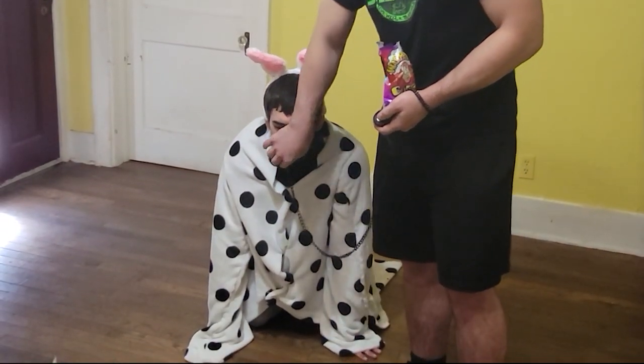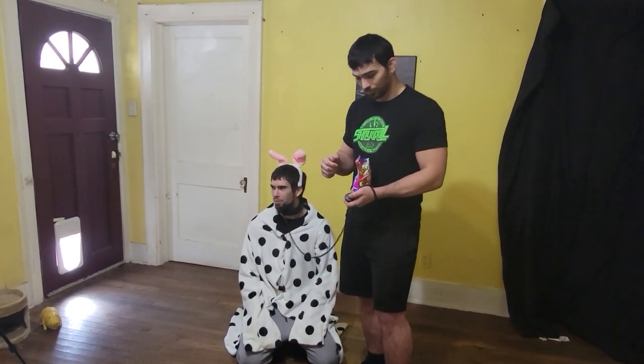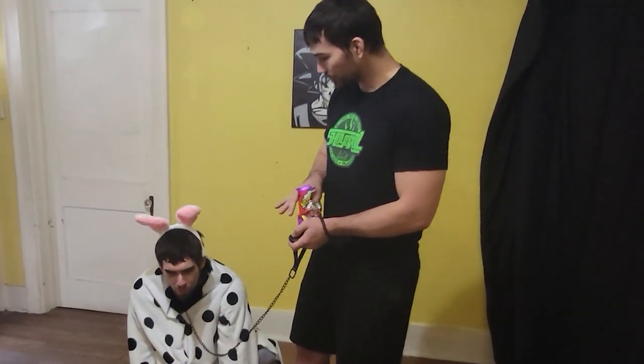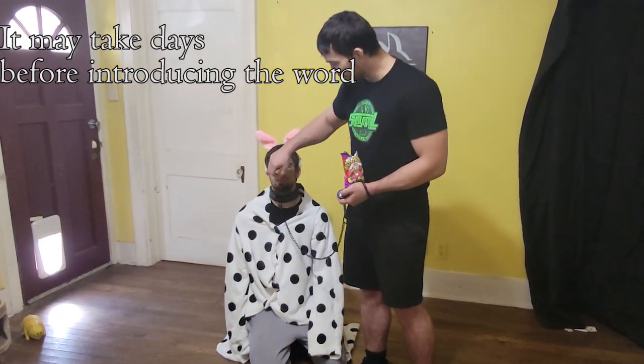I'm going to use the treat to lure his body into the position I want. For example, to teach a dog to sit: get the treat by his mouth, he starts to follow it, and you guide him up. As soon as his butt touches the ground — click, then treat. Notice I did not say the word 'sit.' The word doesn't have any meaning yet. I wouldn't say it after he's down, and I wouldn't say it before he's down.